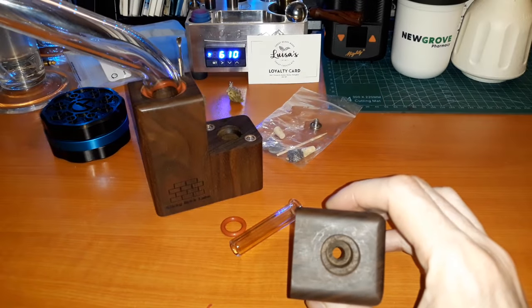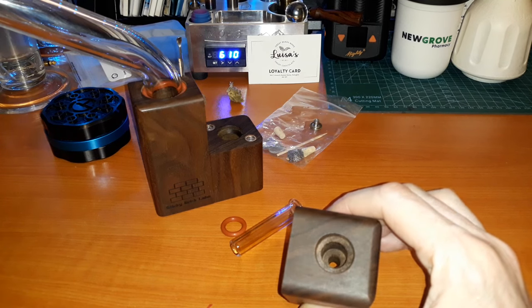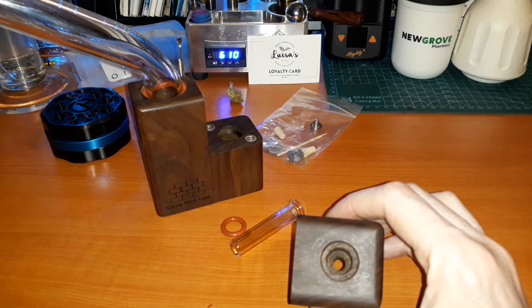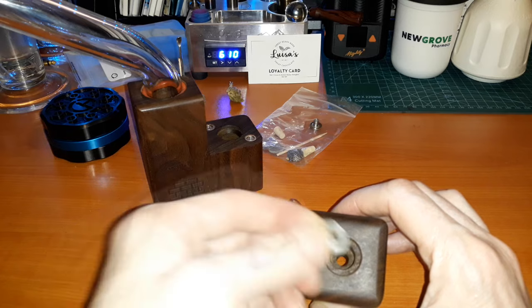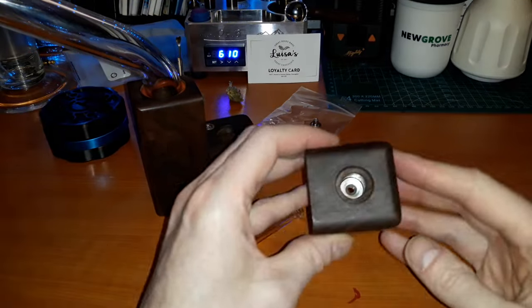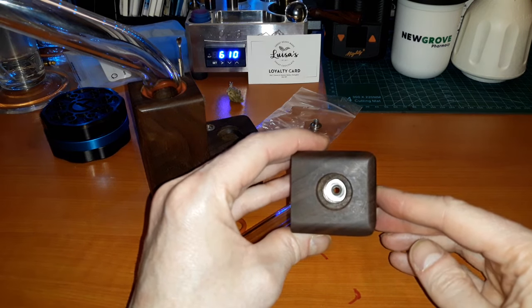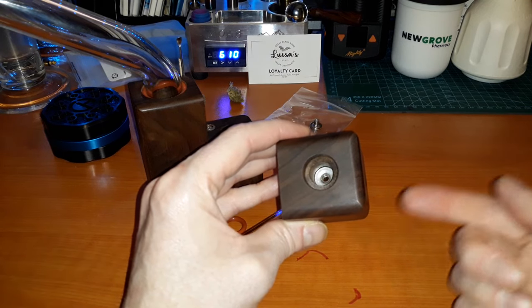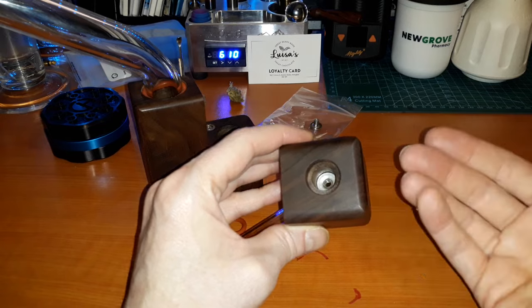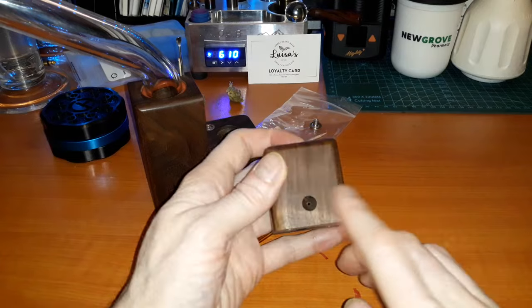I've been kind of struggling with this - I've been trying to get the hang of it and struggling to not combust, and struggling not to give too little to the bowl, getting inconsistent results. This makes all the difference. When I had one of these back in the day, this didn't exist. You put this in the heat intake - this is known as a restrictor disc. Some weird miraculous thing happens where it restricts the amount of heat that can get through, but also clearly moves the heat around and lets it circulate easier.